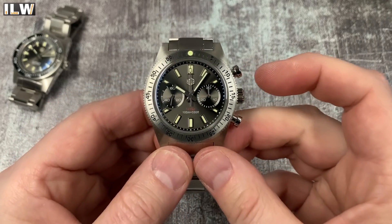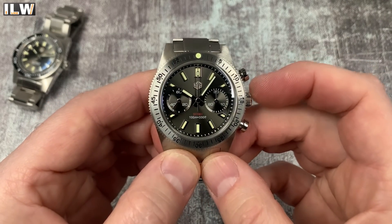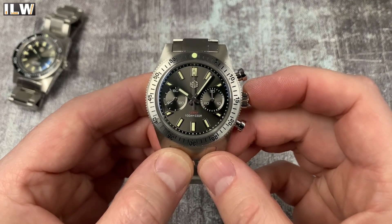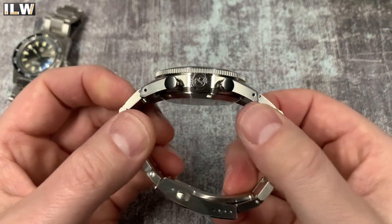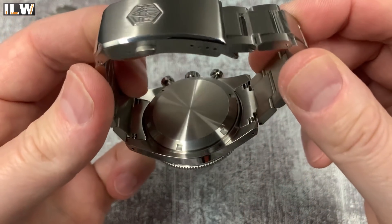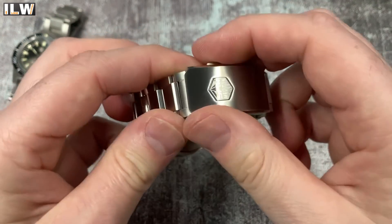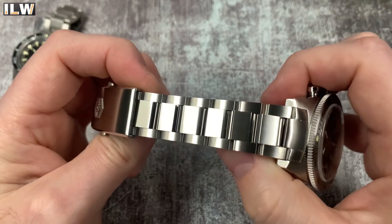That's not ideal when you've got a screw down crown. So if you're planning on submerging this, make sure that if you undo the crown, the watch isn't fully wound up - because you're then not going to be able to screw the crown back in. Let's show you the case back - there it is, a fairly standard screw down case back.